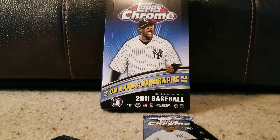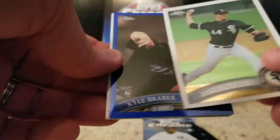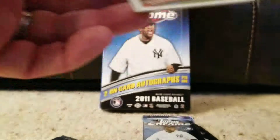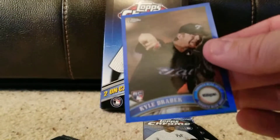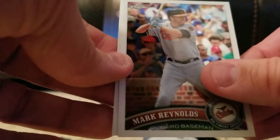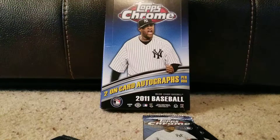Starting with Jake Peavy. We have a blue — or purple, I'm not good with colors — Kyle Drabeck. That one's numbered 72 out of 99. That's cool, I wish it had been a stronger player, but nice to have. Mark Reynolds and Steven Strasburg. There are five packs left.